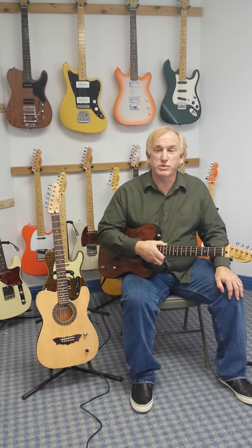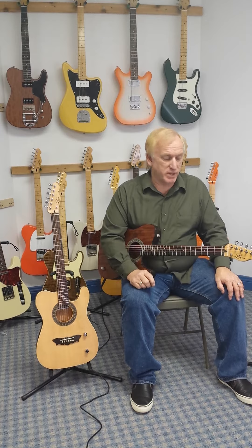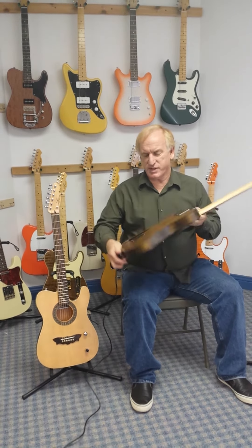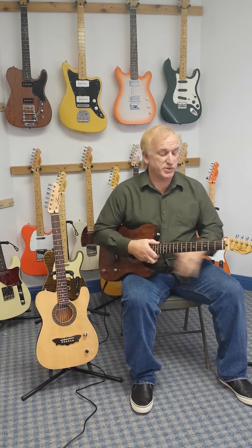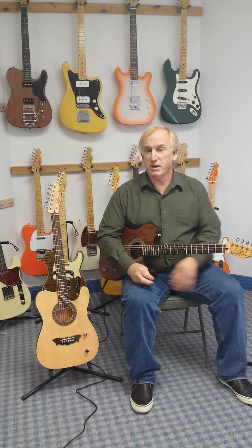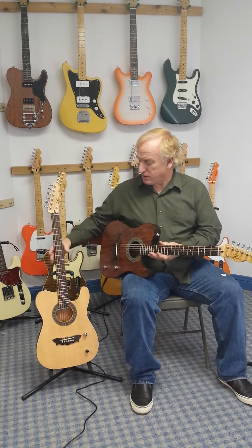He started showing me his acoustic electric he just started building. This one has a solid babinga top with solid mahogany back. It also has a maple neck with a rosewood fretboard. He also showed me his other guitar he just started building.